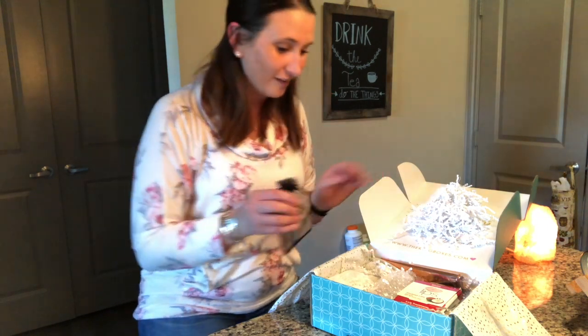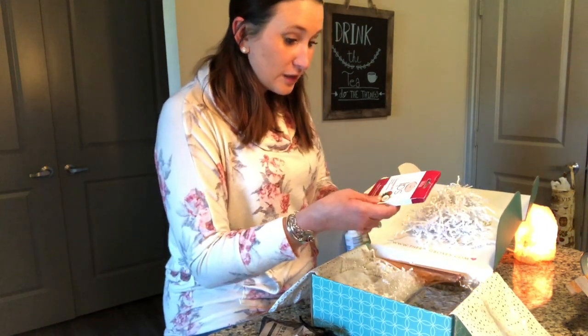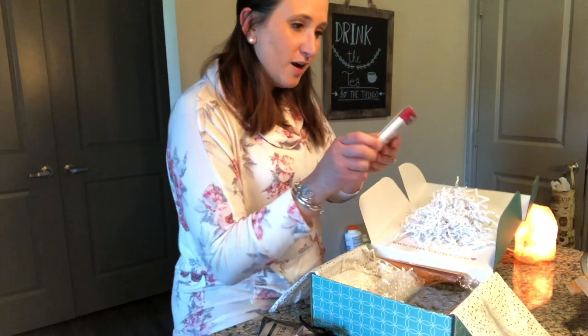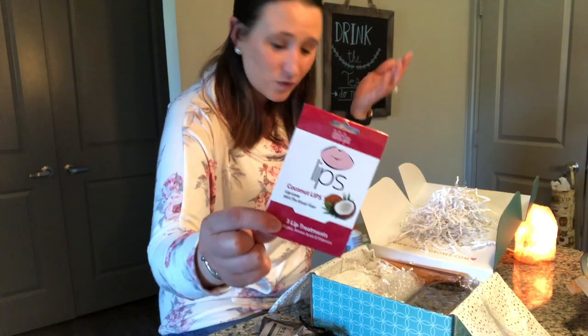The next thing looks like there are three lip treatments — something that anybody could use, or a bride-to-be I should say, since this box is for a bride.